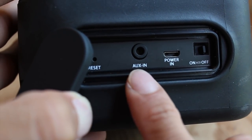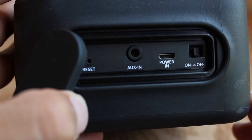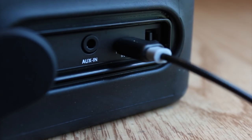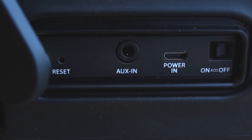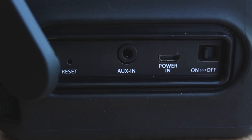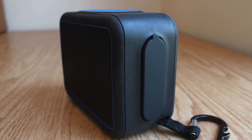Behind the door on the side, you'll find a pinhole reset button, aux-in port, micro-USB charging port, and an eco-battery mode switch that drops the volume level slightly during playback to increase the unit's playable battery life. In normal playback mode, a full charge will last about 8 hours of use, but with eco mode turned on, it can last up to 14 hours. With that much battery life, we were surprised that there wasn't a USB output port for charging your mobile devices or using the speaker as a backup battery. Keep in mind, in order for the speaker to remain waterproof, this door must be completely closed and sealed.